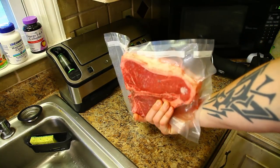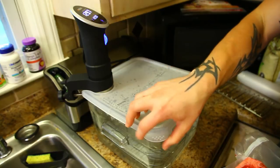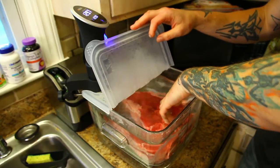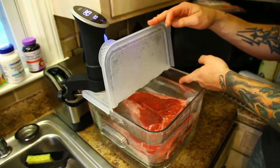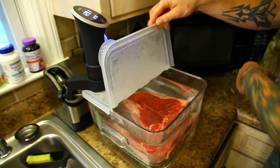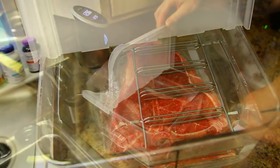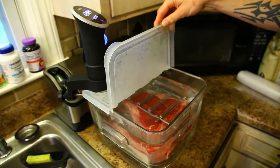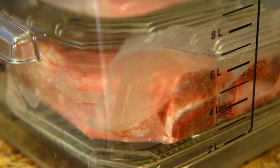All vacuum sealed up — nice huge porterhouse steak. Now we go ahead and put it into the sous vide bath. The water's all preheated, so I just take the steak and put it into the water bath and it sinks right to the bottom. If you don't have a food saver, put it in a large Ziploc bag, drape the zip side over the edge, and put the lid on to hold it in. If you can't get all the air out, you can take something metal and heavy and put it on top to make sure it doesn't float up while it's cooking.